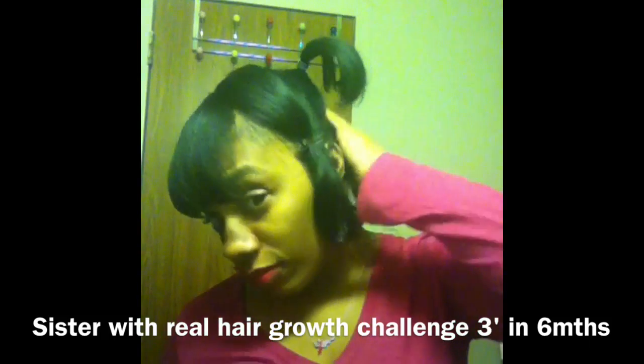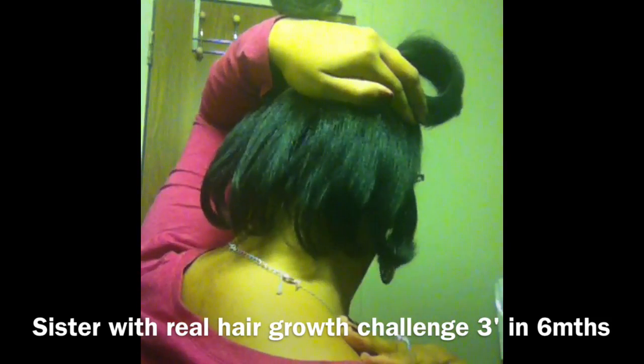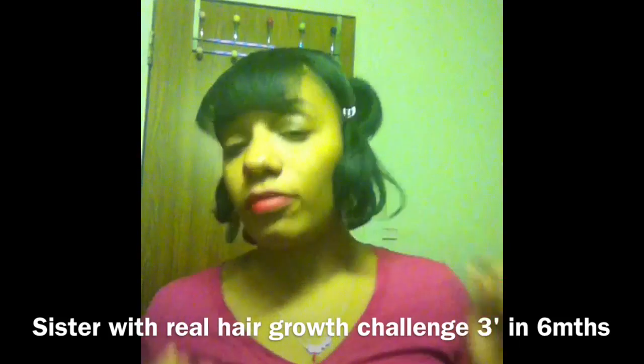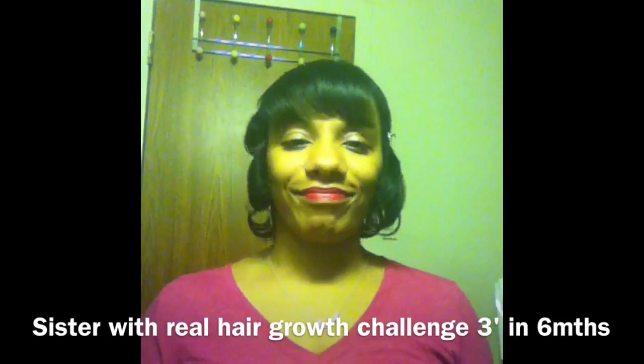I did go to a hair salon about a week ago to get my hair cut — I got six inches cut off. I'm just showing you guys my hair all around; it's pretty even, nicely done, a lot healthier, and I'm happy.